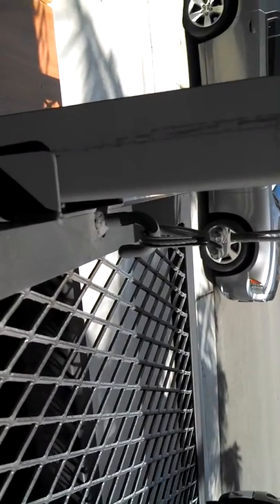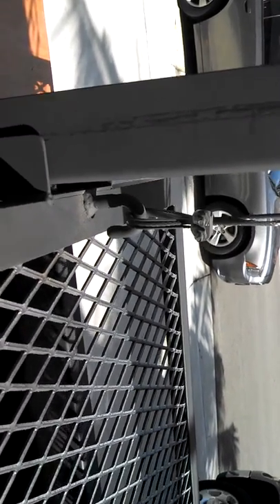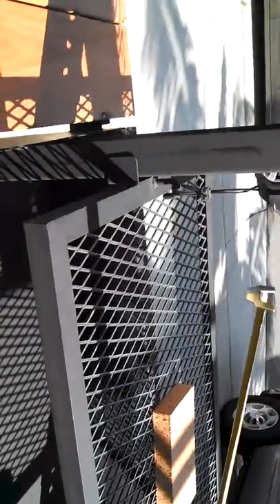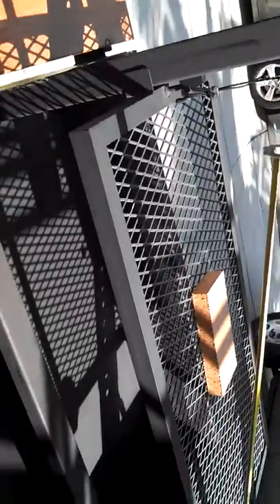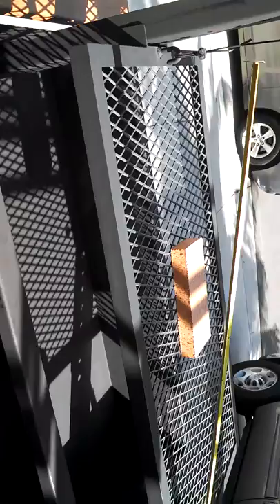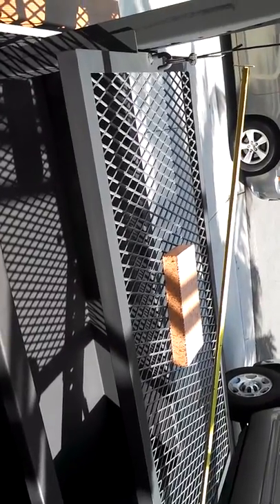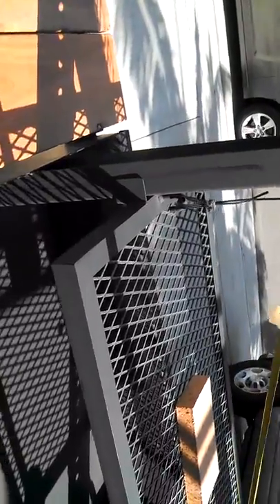We also made it so you can actually crank your cooking surface all the way down, take the cables, slide them off, and remove your cooking grate for extra cleaning or any repair that may need to be done. Or if you wanted to use it for a spit, you can move it up and out of the way.